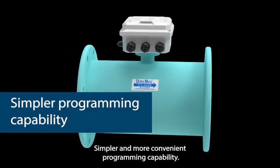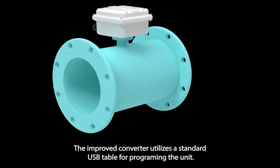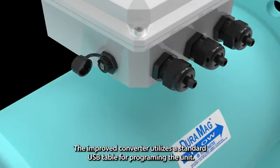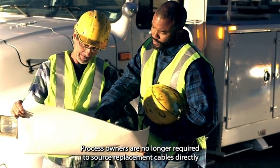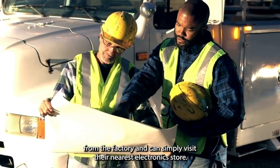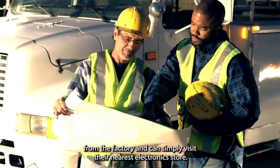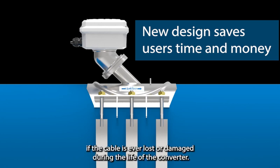Simpler and more convenient programming capability. The improved converter utilizes a standard USB cable for programming the unit. Process owners are no longer required to source replacement cables directly from the factory and can simply visit their nearest electronics store. This saves users time and money if the cable is ever lost or damaged during the life of the converter.